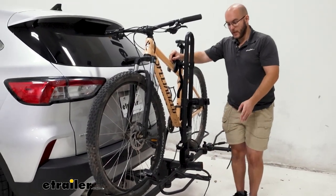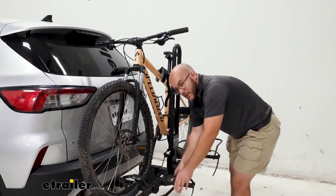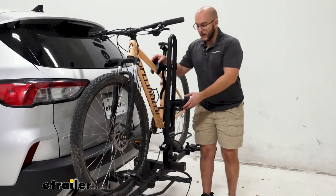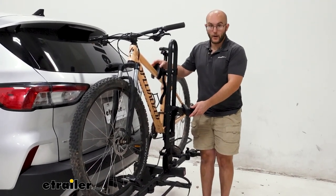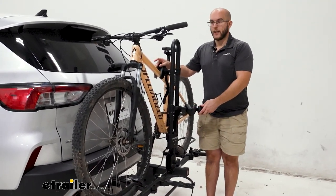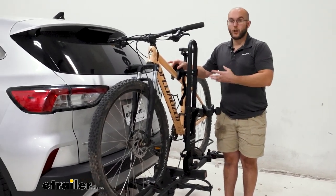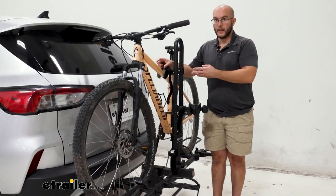So you're going to be able to have basically anything from a fat tire bike to an e-bike on here, but the way it's being held is frame mount. So you aren't going to want to have anything with an odd shaped frame or a carbon frame, because that could damage or warp the bike.